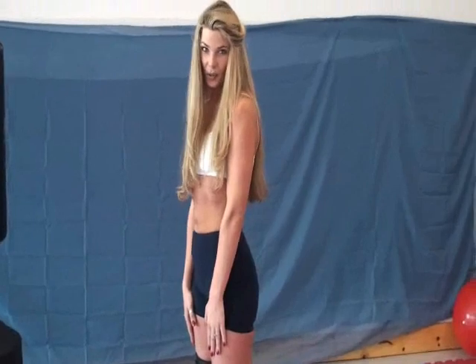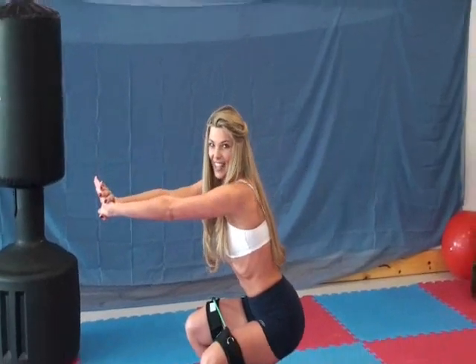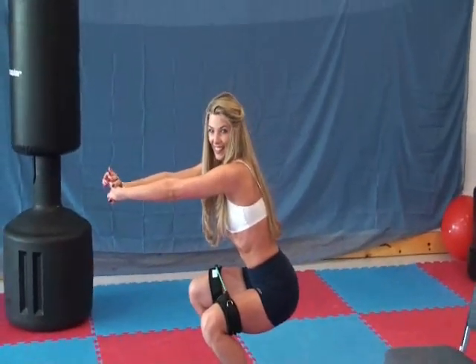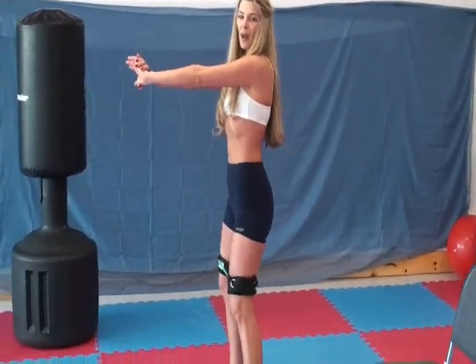The first one we're going to do is just the basic squat. We want our legs shoulder width apart, toes slightly out, and we're going to squat down into a chair position and hold. We're going to come back up, pushing through the heels, and go back down again and hold.